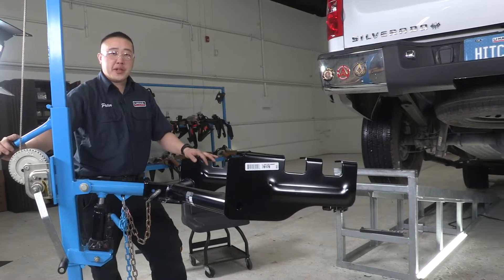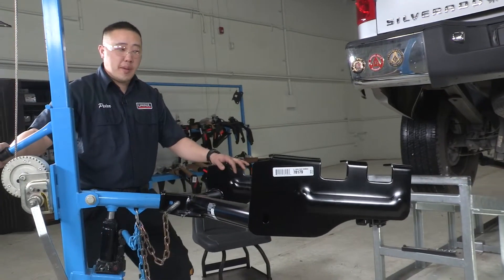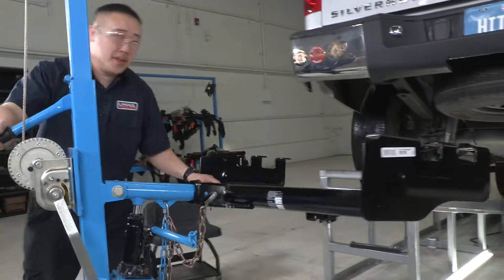To get this hitch into place, what we'll be using is our exclusive hitch jack. If you don't have one of these at home, you might want to get a second pair of hands to help you get this hitch into place — it is kind of large and heavy. Let's go ahead and put this in.